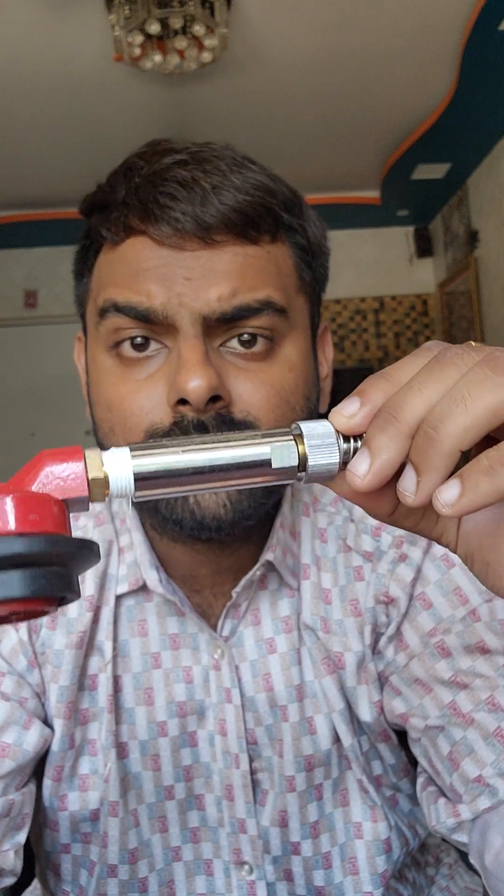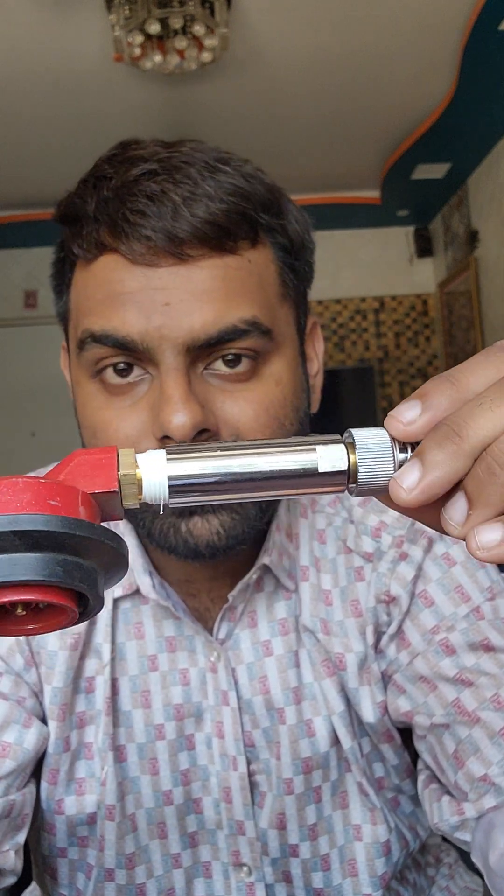This device will automatically cut off the gas supply as soon as there is a leakage. In this video, we watched how this commercial gas safety device works. Hope you liked it, and soon I will be uploading a live demonstration and installation video as well. Thank you for watching.